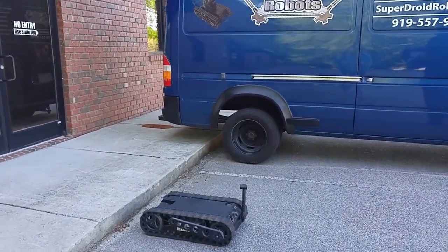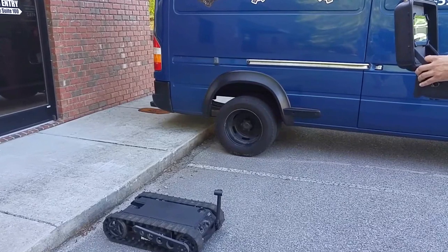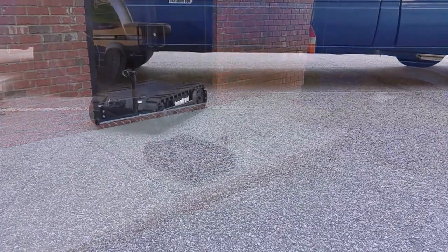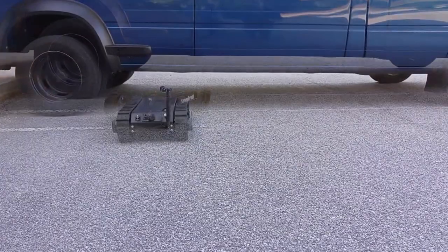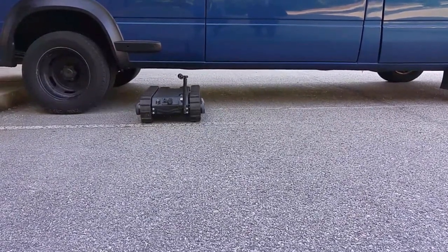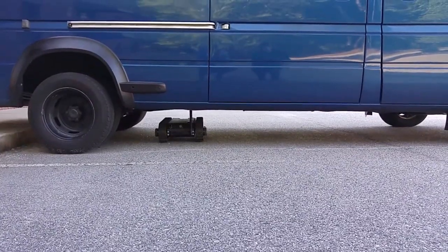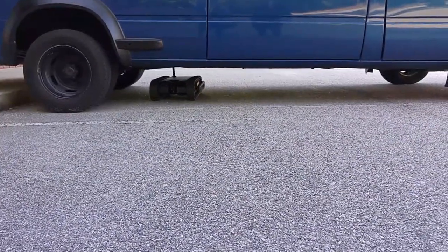The tread is very aggressive, so it'll help you tackle obstacles much like a curb without any issue. This robot is great for low clearance settings — if you'd like to inspect the underside of a vehicle, simply drive under the vehicle and move the camera up or down depending on what you're looking at.